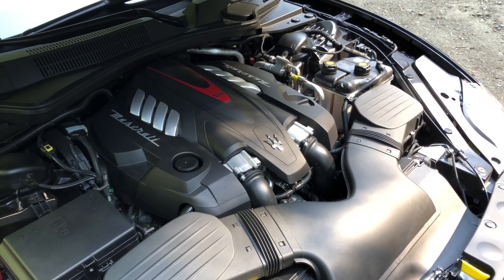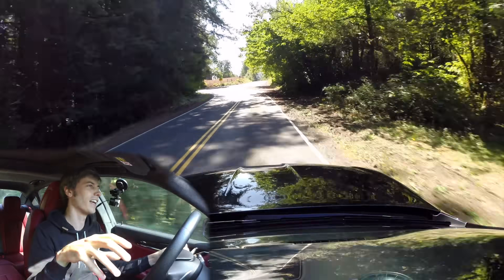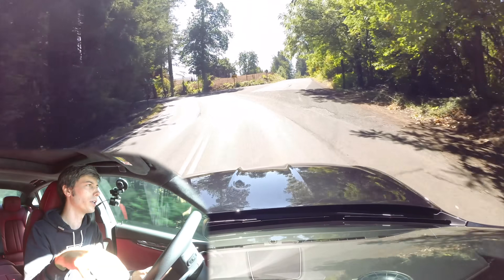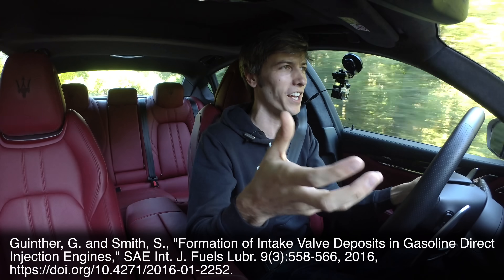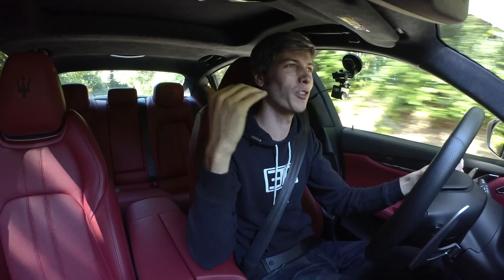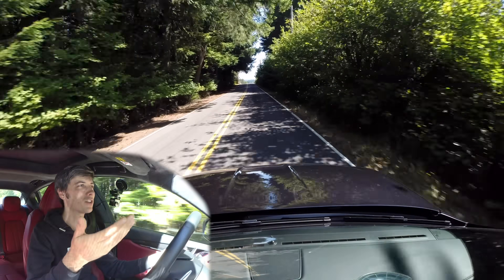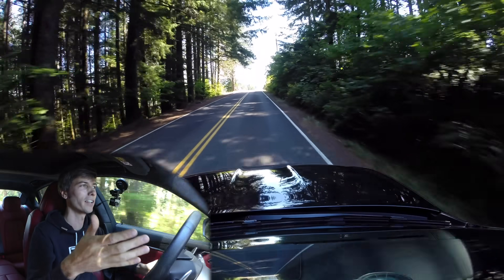I found another study from 2016 looking at deposits in a direct injection 2-liter turbocharged engine. The unfortunate finding was a correlation between engine load and deposit formation — the higher the engine load, the more deposits you would actually form. So that doesn't look good: it means the harder you drive your car, the worse you're actually making it.